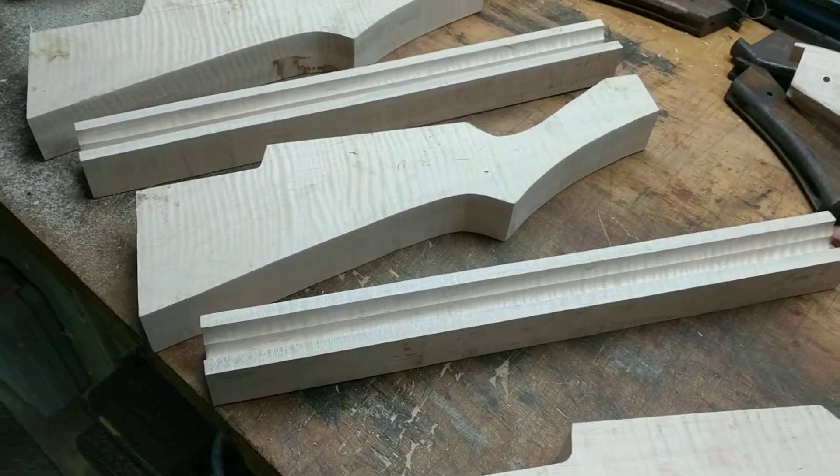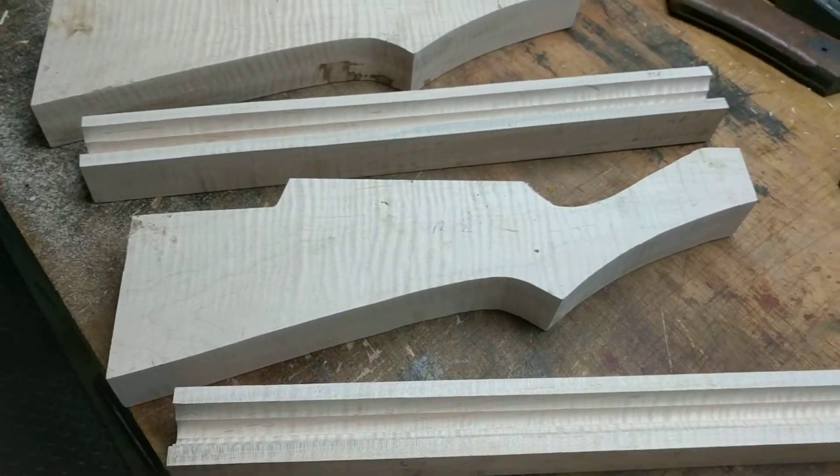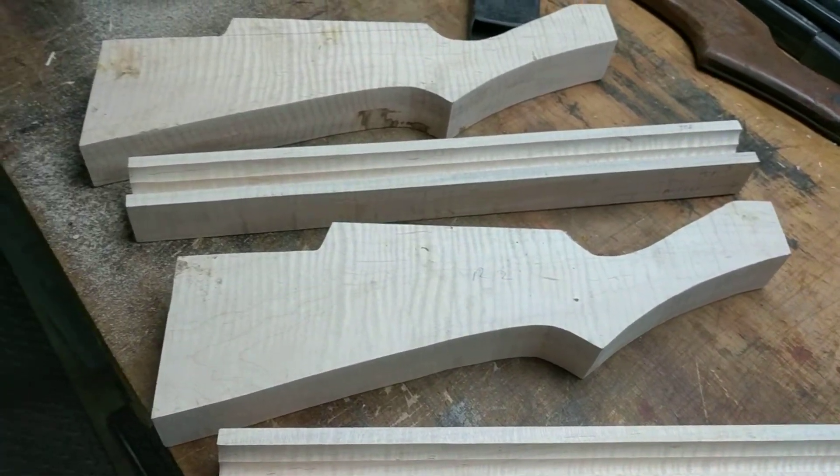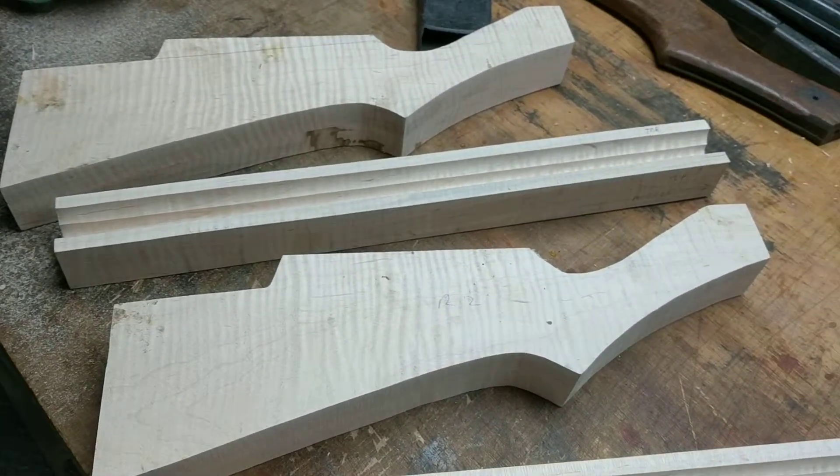We're going to a slightly different cut on the buttstocks. We're going to put a small comb and dish it pretty hard, and complement that with a full length forestock with a bit of a taper.